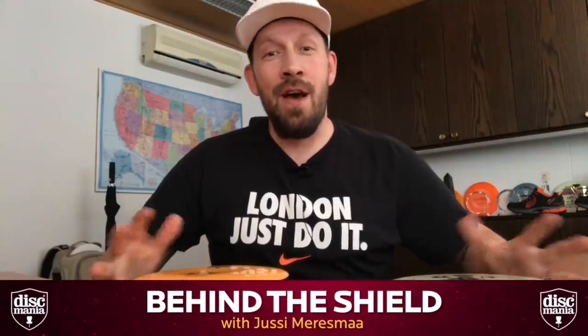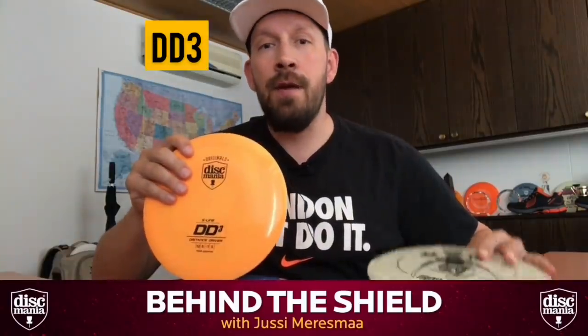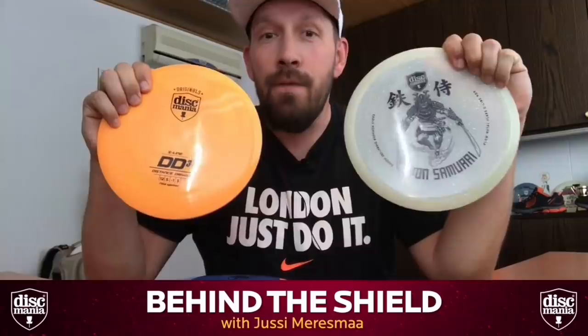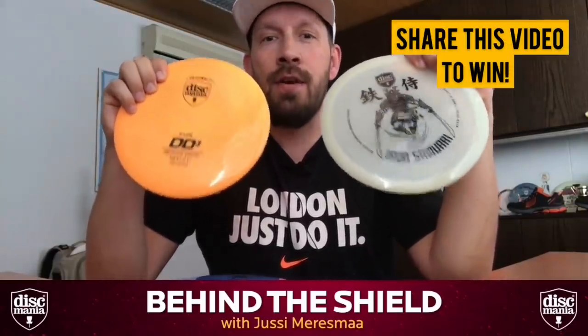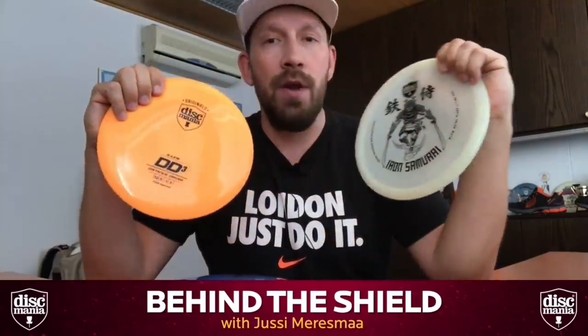Hey everybody and welcome to another episode of Behind the Shield. In this video I'm going to give you a review of our two upcoming releases: the DD3 and the Iron Samurai. You can actually win one of each by sharing this video, so please go ahead and share. I'm going to pick the winner after the release on Wednesday.